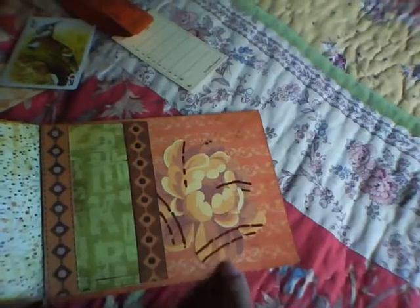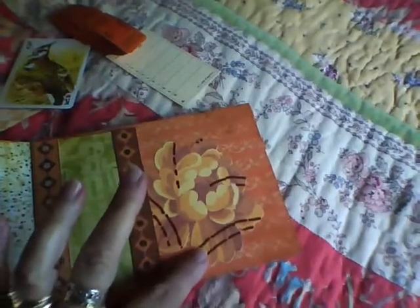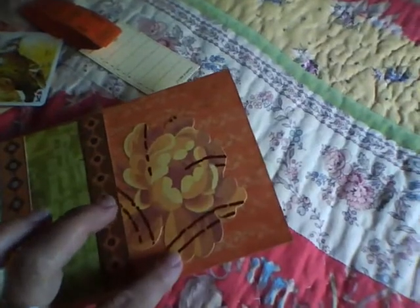I guess that is a memo card from Seven Gypsies, some more of my vintage tickets, and I made this like a pocket too. Then I took one of the K and Company embellishments that was a rose and glued it to the back.